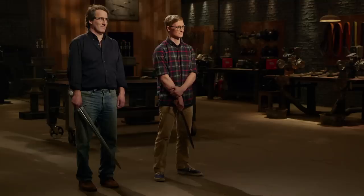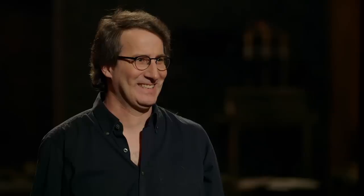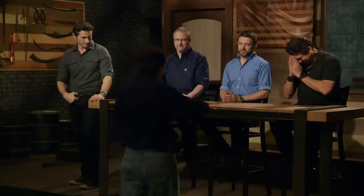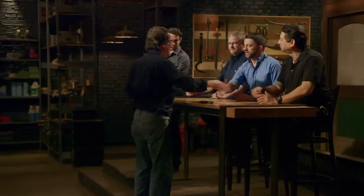Bladesmiths, the judge's deliberation is complete. Our new Forged in Fire champion and the recipient of that $20,000 check is — Matt, congratulations. You are the Forged in Fire champion, and this redemption title comes with a check for $20,000. Good job, my friend. Matt, please present your blade to the judges. I kind of — I don't have words for this. I came here, I redeemed myself, and I'm the new Forged in Fire champion, and I'm totally pumped.